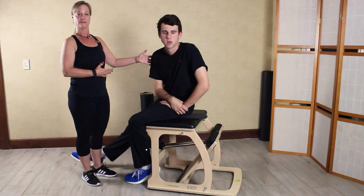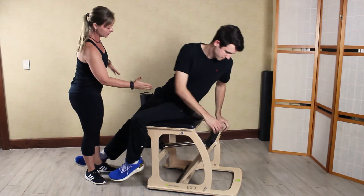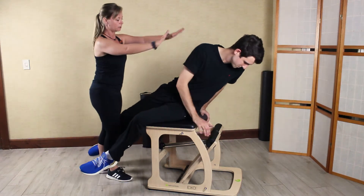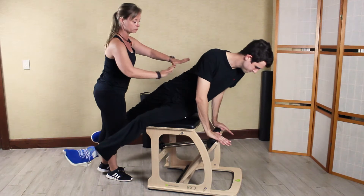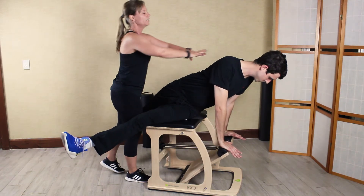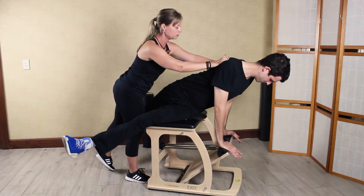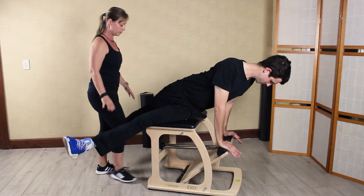I've asked David to perform the sideline twist and oblique. So he's going to start on sideline, stacking the hips. Hands find the pedal that's moving — that's our moving piece attached to the spring-loaded resistance. Organizing, really tying up underneath, getting that stabilization through the upper body.